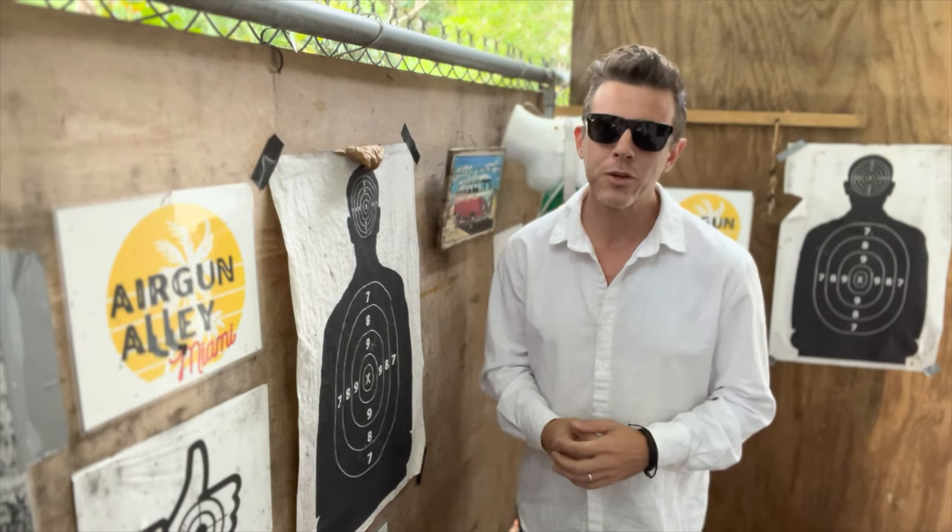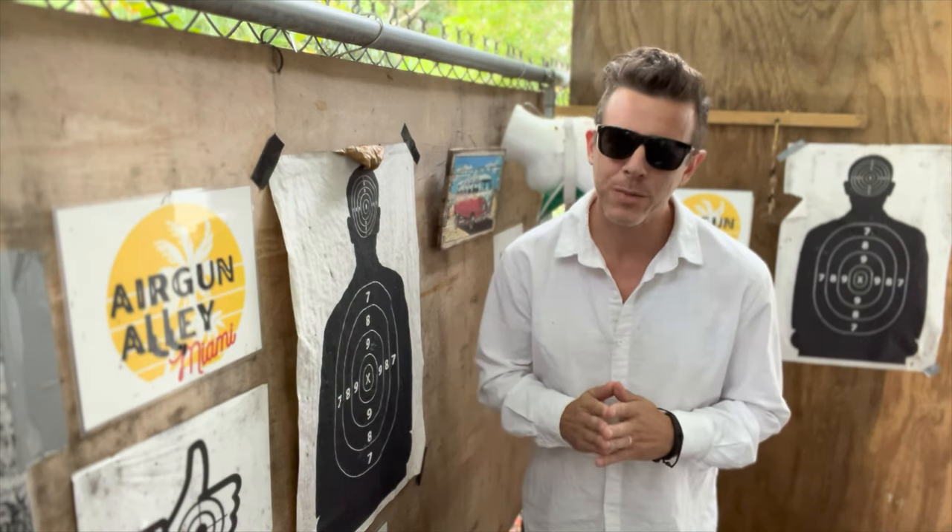Good day folks, welcome back to my channel, and as always, thank you so much for watching. I apologize to all my Polish friends for my terrible Polish accent in the intro — I really hope I didn't offend anybody. So last week I said I'd continue making videos with these home defense 24 ammunition, but given